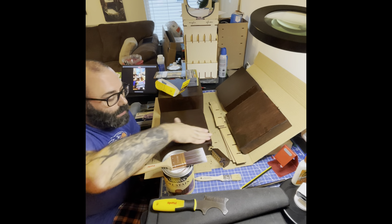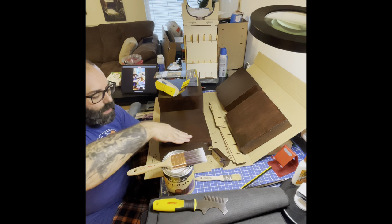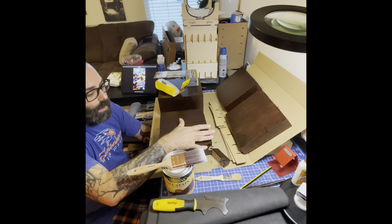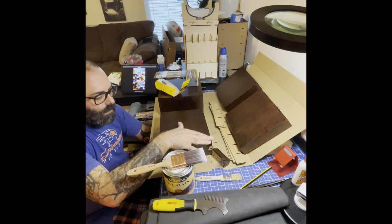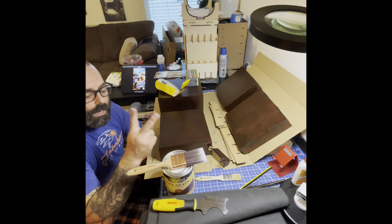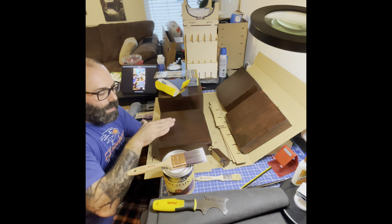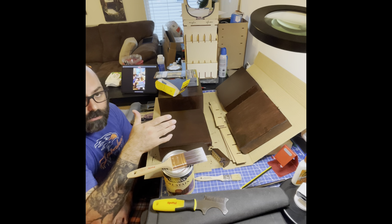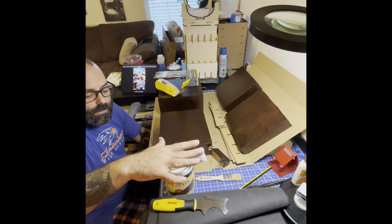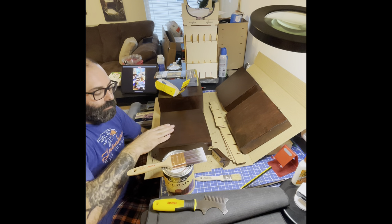Once the first coat has dried, take your sandpaper and very lightly sand in the same direction you stained the wood. Put light pressure — not too deep, since the polyurethane is thin. Once you can feel it biting, you can add a second coat. The first coat fills up the ridges so everything is uniform, and then you add that one extra coat. Some people do three coats — that's perfectly fine. From gel stain to polyurethane you do not need to sand, but from first coat to second coat of polyurethane, you do want to sand.